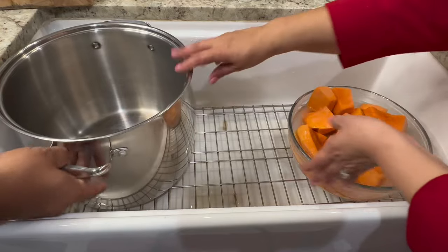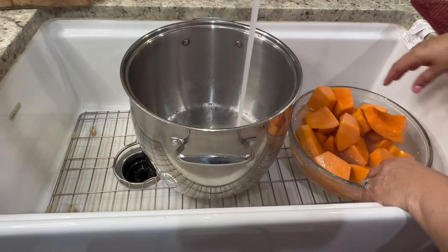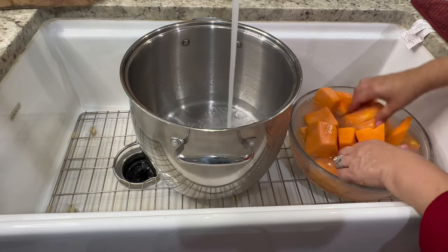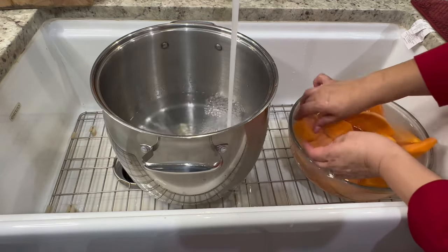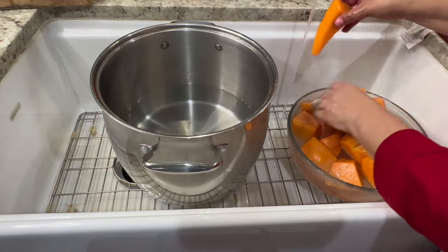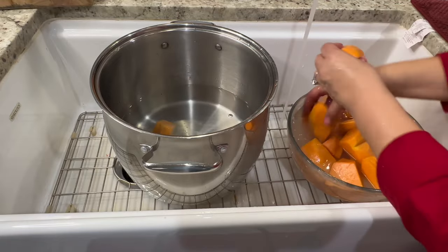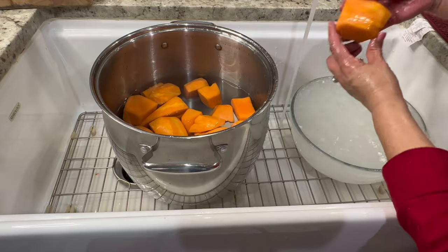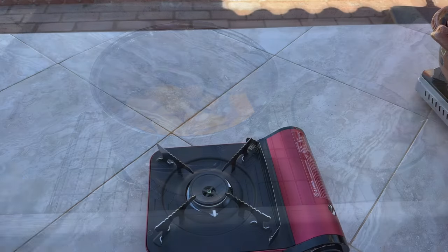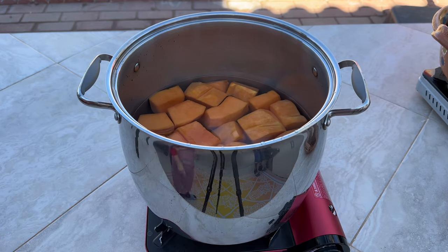Fill a large stock pot halfway with water. Before placing each piece into the pot, run them under clean water and give them one final rub. Repeat the process with each one of the pieces until they're all clean. Then we're going to take this outside and place it on the burner on high heat.